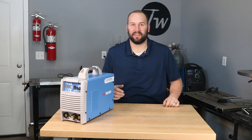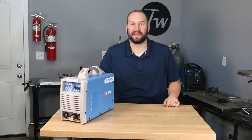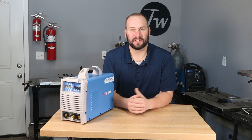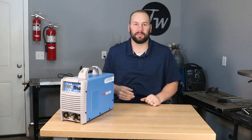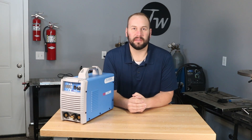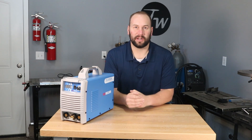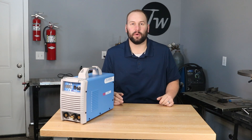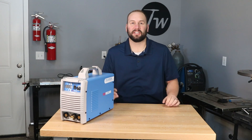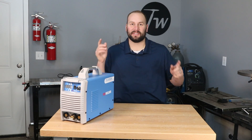All right, so at the end of the day, what do I think of it? Well, the $260 price tag — you get a lot of bang for the buck. I had a great time working with this little machine and you can definitely get the job done. So if you're looking for something in this price range, an entry-level machine, check out the link down in the description below to this welder, as well as down there I have a tutorial that I put together about TIG welding where I go over everything a beginner needs to know in plain English. So check that out as well. And if you want to continue to learn more and up your game in welding and fabrication, go ahead and click subscribe and we'll see you next time.